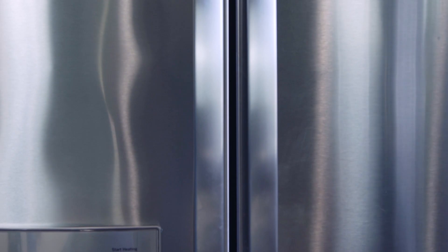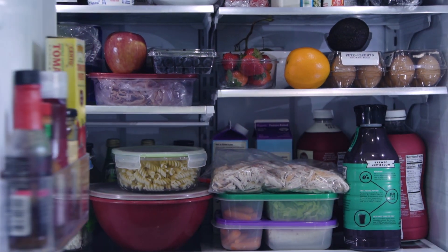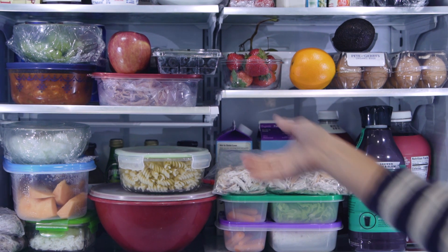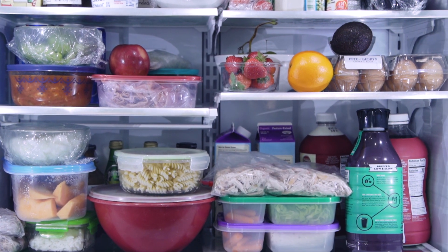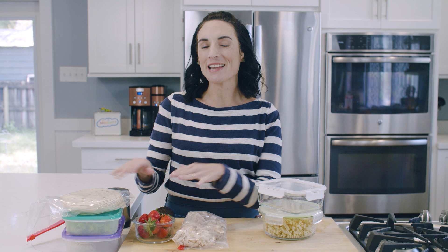In today's video I'm going to share how to make your lunch meal prep a little easier. It all starts with having a variety of basic ingredients on hand so you can mix and match and combine your pantry staples with a variety of proteins, fruits, and veggies.